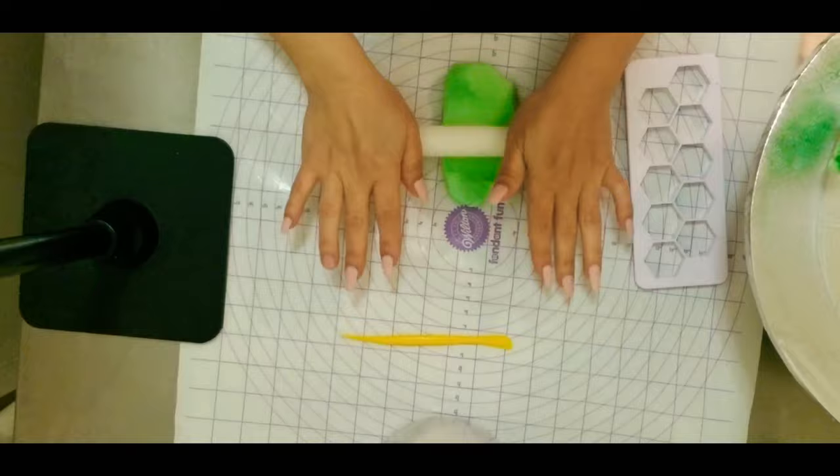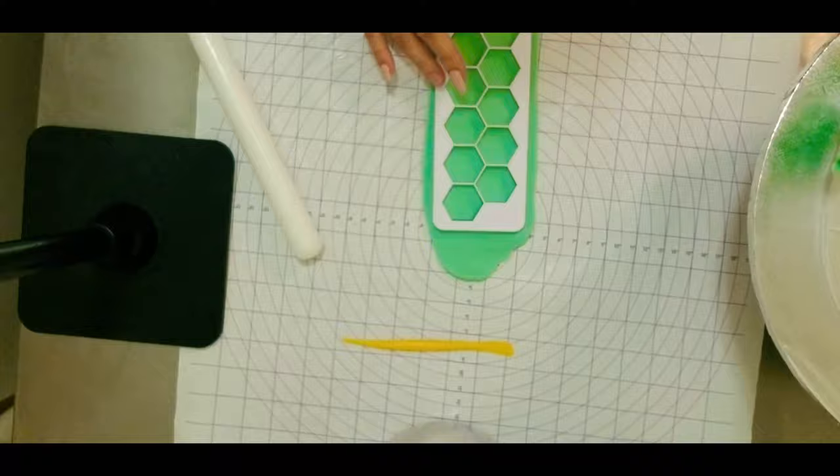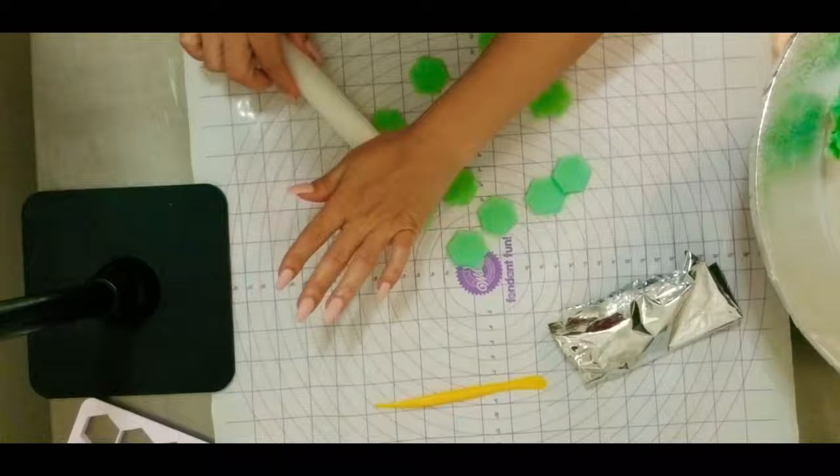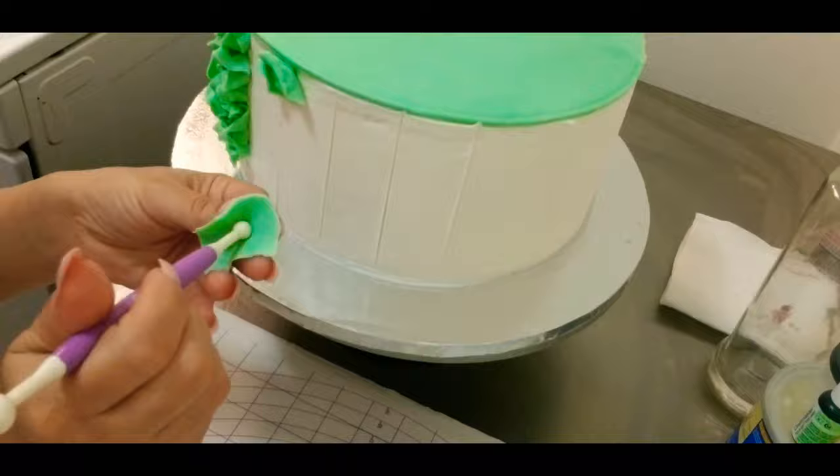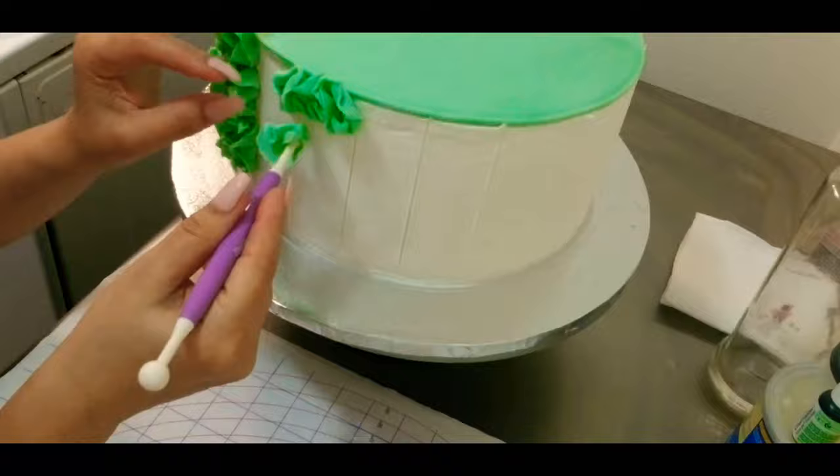For this particular cake I am rolling super thin, as much as I can, and I will use this particular cutter. I'm going to separate the pieces — make sure you save the rest of the fondant and roll again as thin as you can.